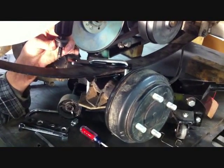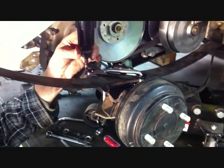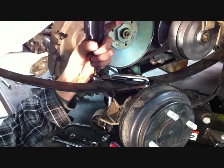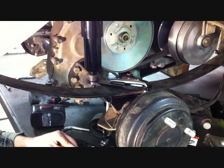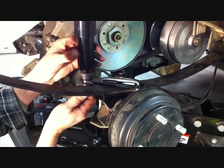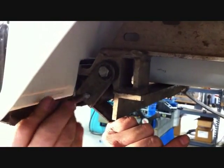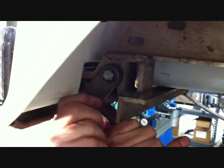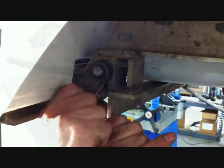Now that you've got the rear lift and U-bolts installed to both sides of the car, using the stock shock bushings and nuts, install the stock shock to the new shock mount and securely tighten to both sides of the car. Using the stock bolts and bushings, reinstall the rear leaf spring to the rear leaf spring mounts and securely tighten on both sides of the car.